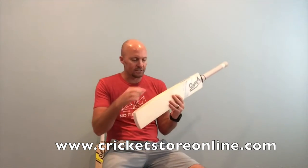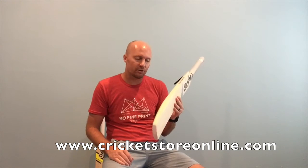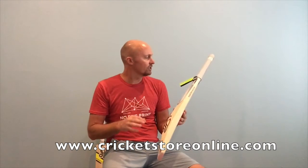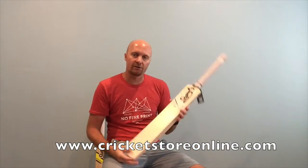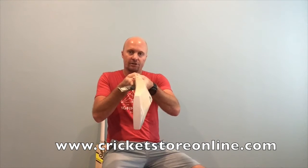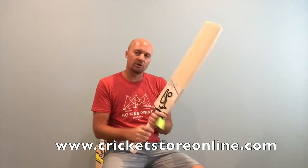As mentioned, you've got a smaller edge because this is a lighter bat — going to be around the 33–34mm region. It's got triple spring and all the good stuff you want to see in a cricket bat. These are now available at CricketStoreOnline.com — a pretty awesome bat overall.